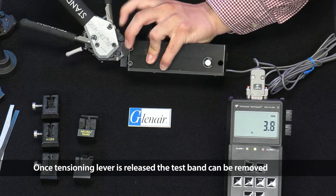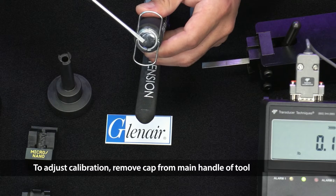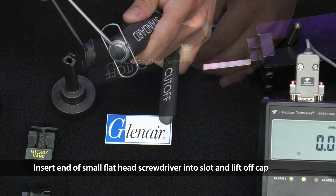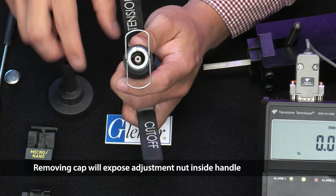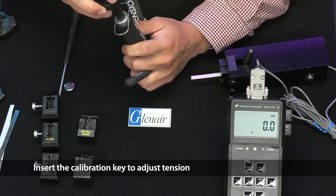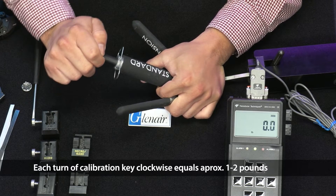Once the tensioning lever is released, the test band can be removed. Pull the band insertion release lever and slide the tool away from the band. To adjust calibration, remove the cap from the main handle of the tool by inserting the end of a small flathead screwdriver into the slot and lifting off the cap. Removing the cap exposes the adjustment nut inside the handle. Insert the calibration key to adjust tension — each turn of the calibration key clockwise equals approximately one to two pounds.